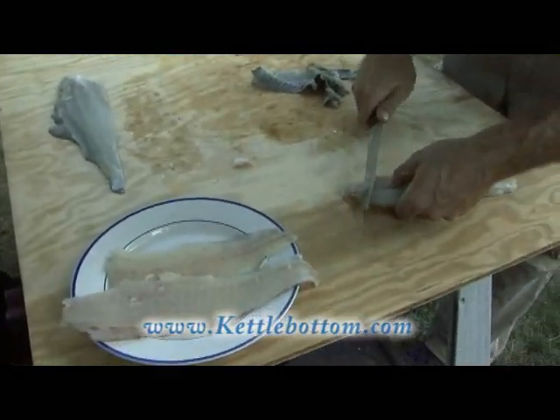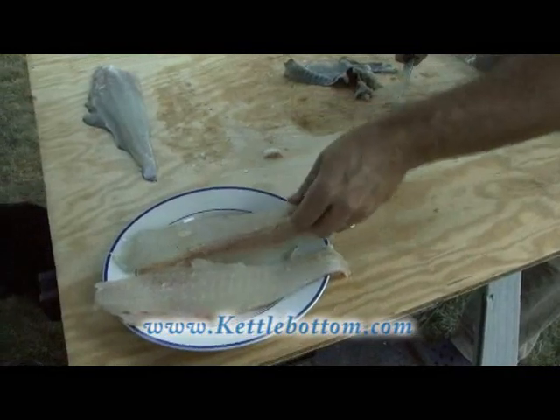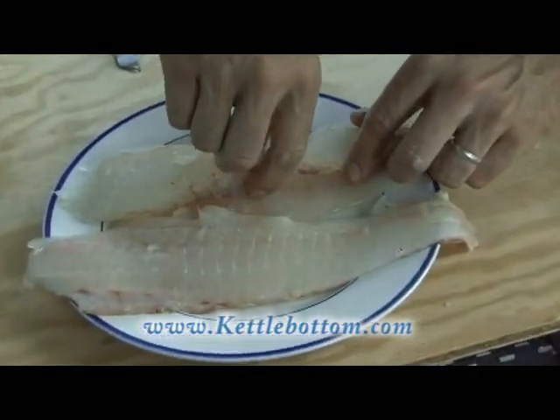You can do most of the cleaning up of the fillet while you're filleting on the fillet table rather than in the kitchen. You're a little ahead of the game.